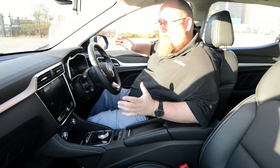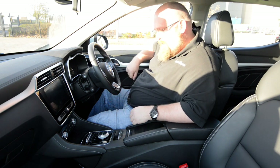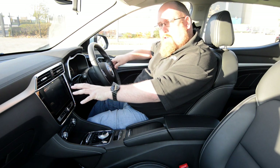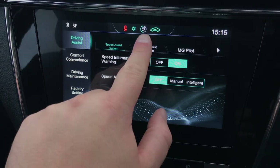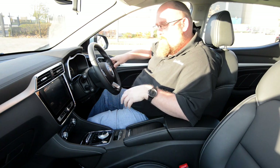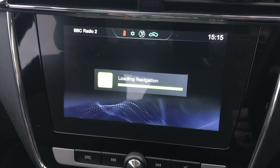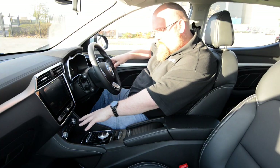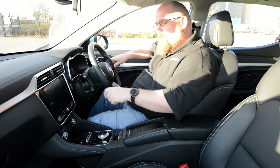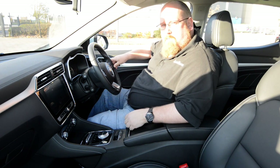Interior quality is actually a little better than the petrol ZS. We've got soft-touch plastics on top of the dash, and some leatherette trim on the door inlays and centre console to rest your knee against on longer journeys. We still have the 8-inch touchscreen in the centre of the dash, and now we've got Android Auto as well as Apple CarPlay as standard — great addition. The built-in sat-nav can take a little time to load, so I'd recommend Waze or Google Maps instead.